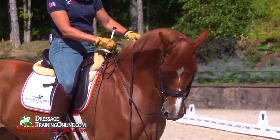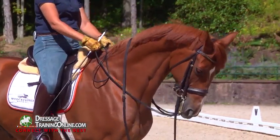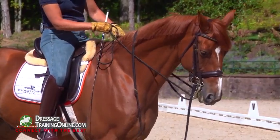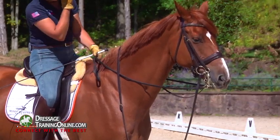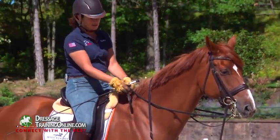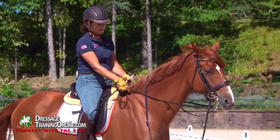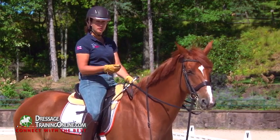This is a leverage bit. If you're looking at his mouth right now, you can see that when this bit moves in his mouth it creates leverage, and when I give on it, it releases the leverage. The curb bit has two effects on the horse: one is it puts pressure on the curb chain when you apply leverage, and the other is that it puts pressure on the poll when you apply leverage.